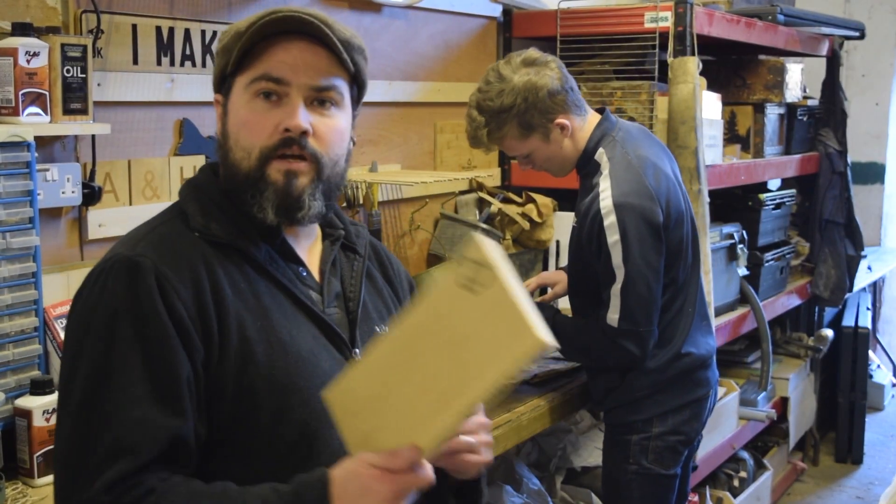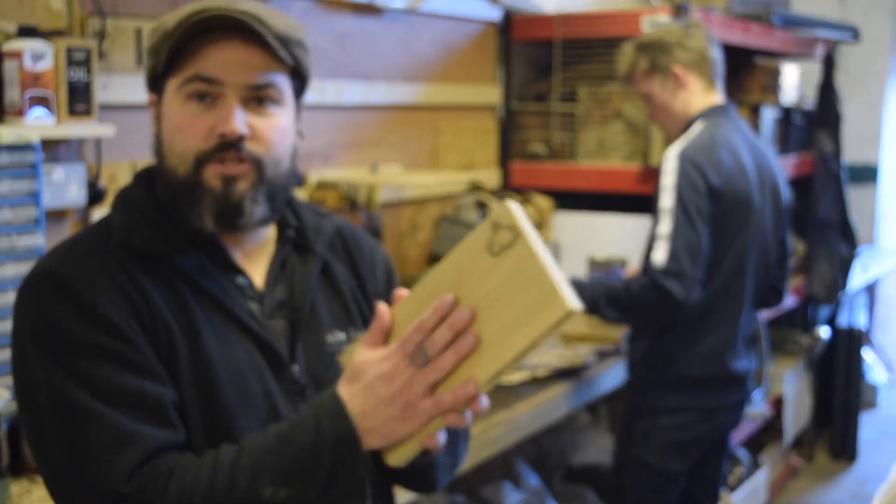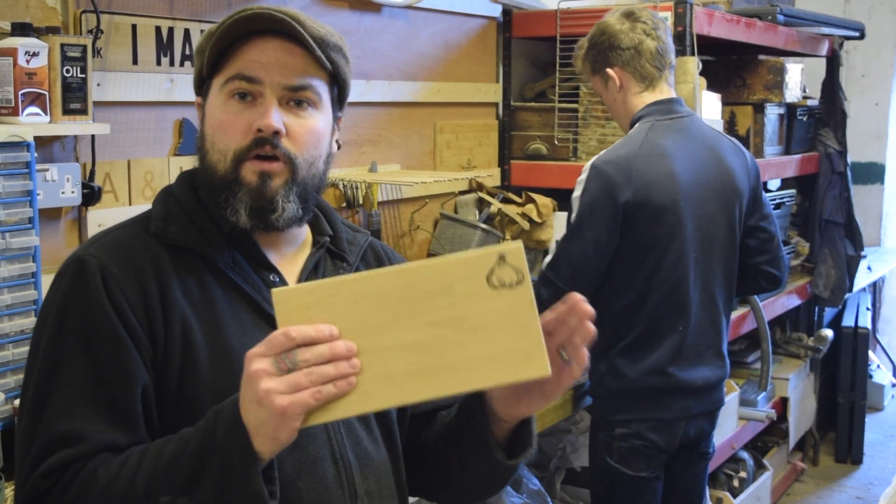In today's video we are going to show you how we make these super simple solid oak herb chopping blocks.